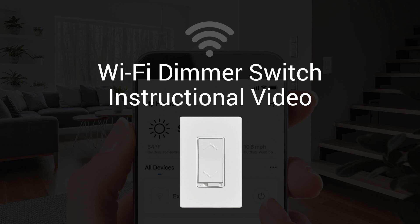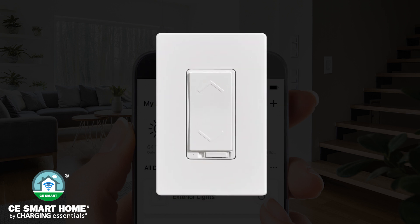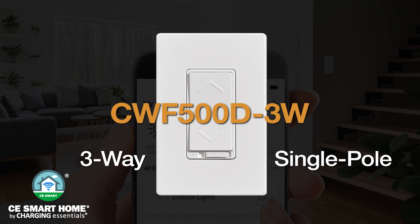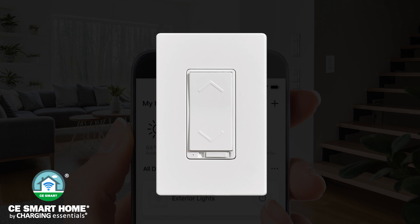Welcome to the Wi-Fi dimmer switch instructional video brought to you by CE Smart Home by Charging Essentials. This smart dimmer model is compatible in both three-way and single-pole installations. This video will explain the setup and configuration process of your Wi-Fi dimmer switch, as well as introduce features of the CE Smart App including scenes, automation, and voice control.